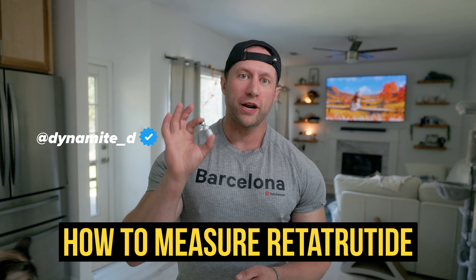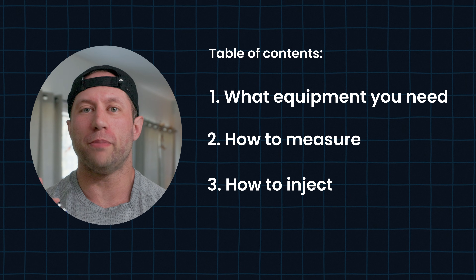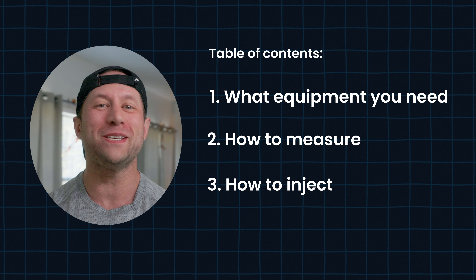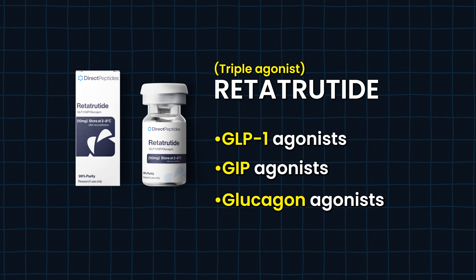We're going to talk about how to measure your retatrutide. Keep in mind that most bottles will be labeled as GLP-3 because it is technically not allowed to be sold right now. It's not FDA approved and Eli Lilly owns a patent so they don't want anyone to sell it. So essentially GLP-3 is a triple agonist.